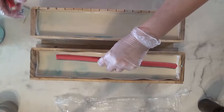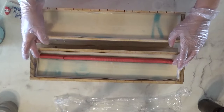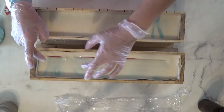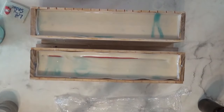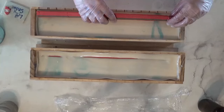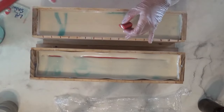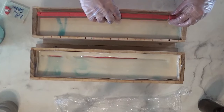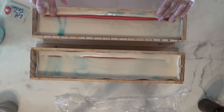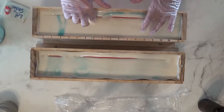I should probably move this so I don't dump it into the mold on accident. That one's in place and it's on the outside. Just swinging this around so I can have the markers on this side. Let's push this in — and this is definitely getting thick.